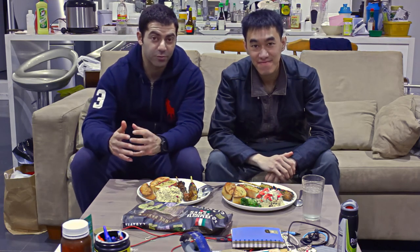The Wolf Brothers are back and we're going to be reviewing today some food we bought from Woolworths and some homemade Korean potato salad.